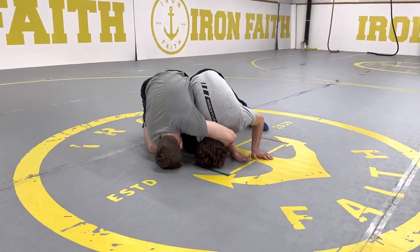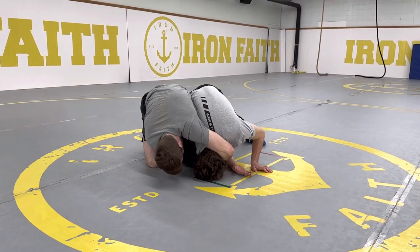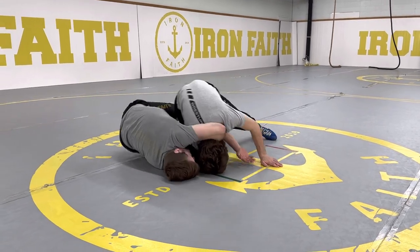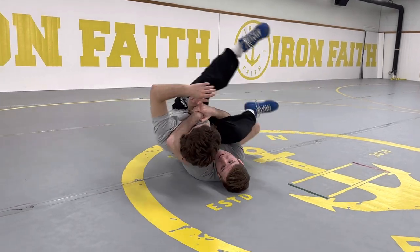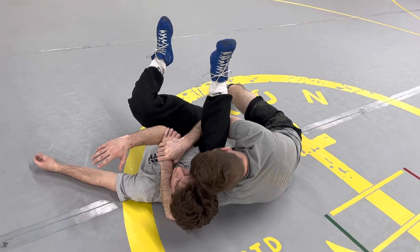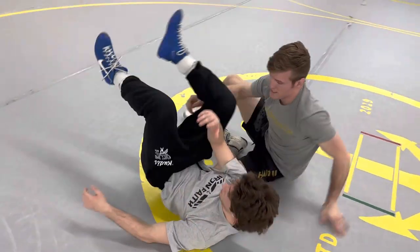So all we're going to do is take my right knee, put it right next to his leg, and roll across my own back. Drive right through. Once he comes to his back, my bottom knee goes to the side, head in the temple. I'll show you guys one more time.